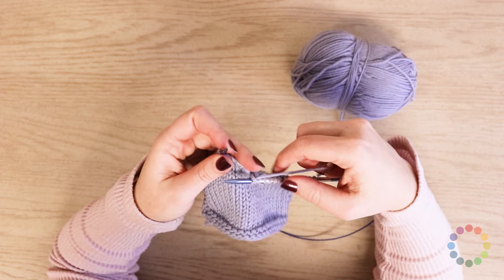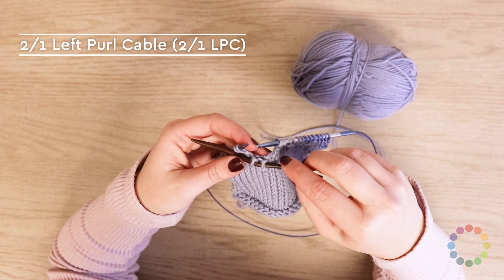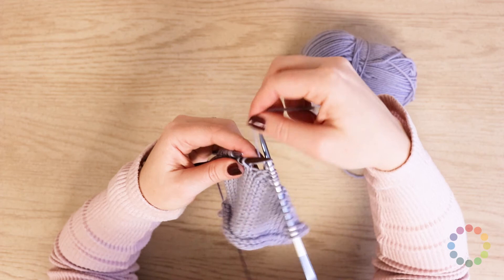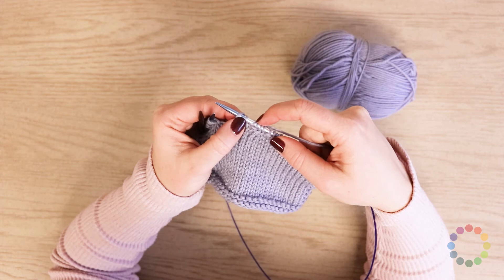The next one is a two over one left purl cable. On this one, you will slip two stitches to your cable needle and hold them to the front. Slip two to the cable needle, hold it to the front. Then you're gonna purl one, and then knit two stitches from your cable needle — one and two. And you can see we've got two stitches crossing to the left there, and then the one purl, which is your background stitch.